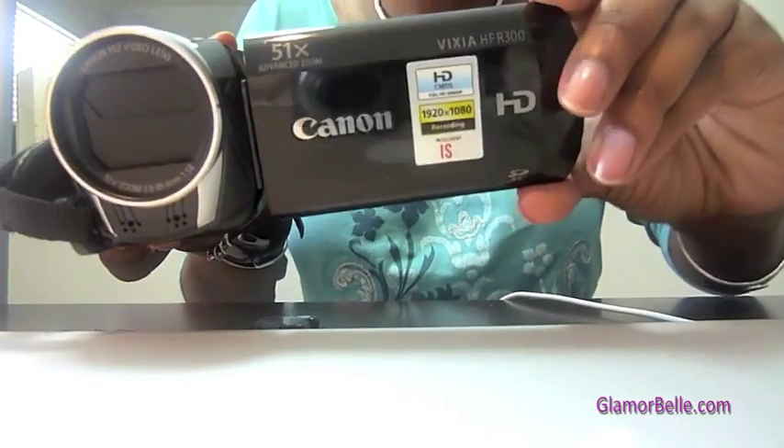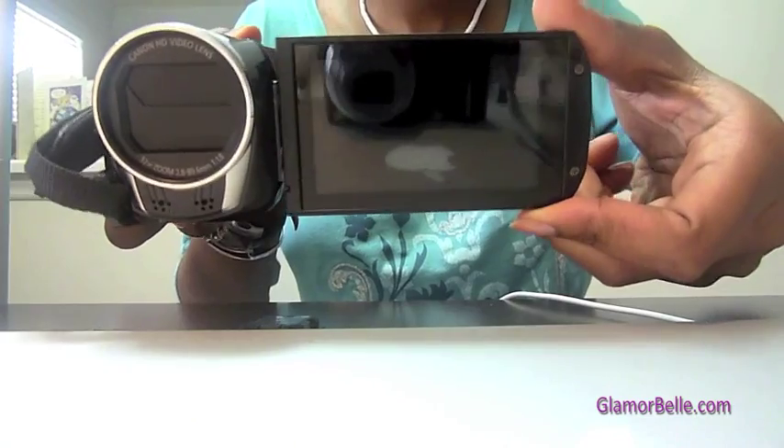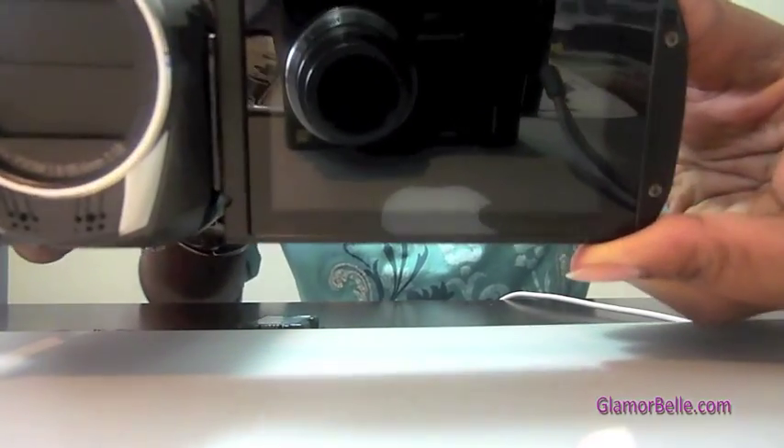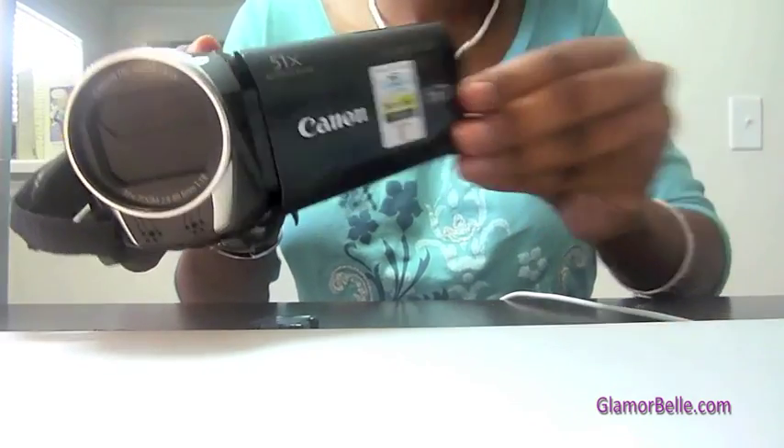I like the way that the screen can tilt. You can make it go all the way forward so you can look at yourself and see yourself, and then you can make it go backwards as well.